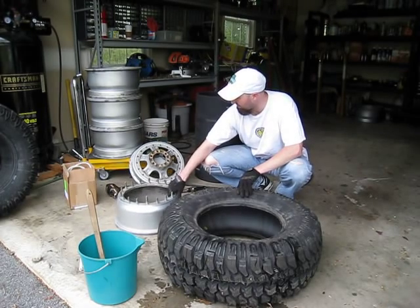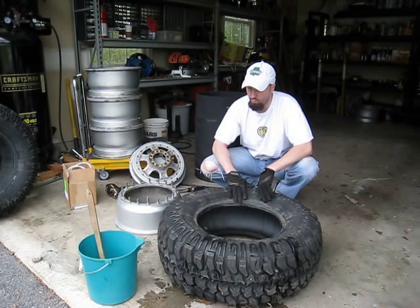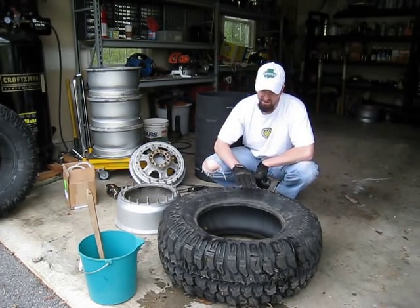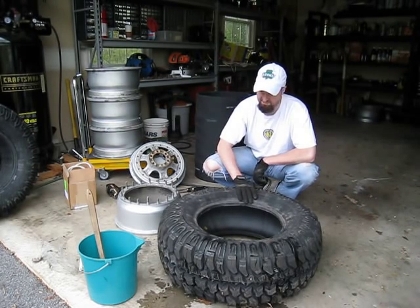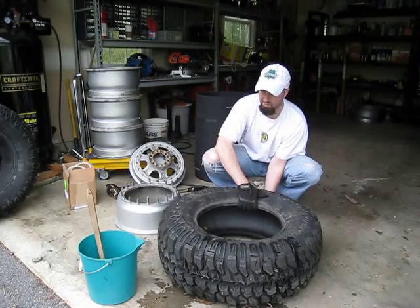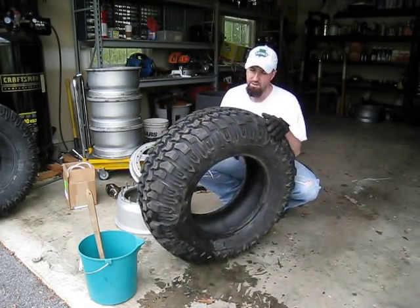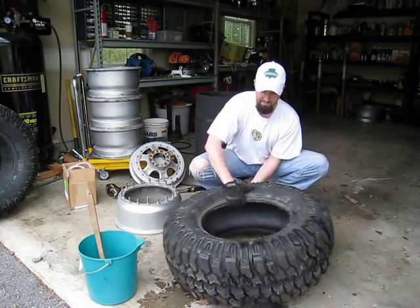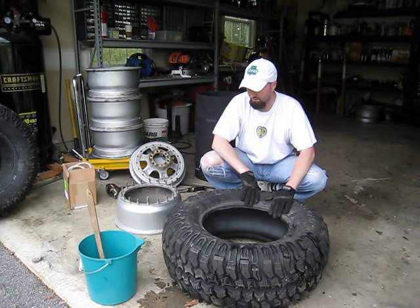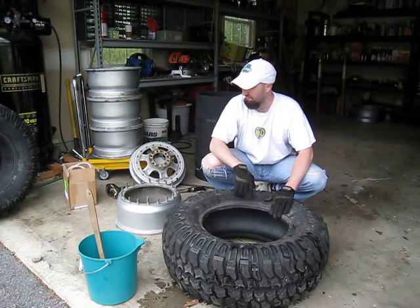We're going to start with the bigger piece of the rim. You need to determine at this point, based on your tire, which side you want to face in versus which side you want to face out. In our case, we're dealing with the Interco Traxxas MT — it's a mud-terrain tire, but it's a black wall with the same design on both sides, so it doesn't make a difference which side we lay out. Just something to note if you've got white walls or white lettering that you want to face out — that's the side that's going to face down at this point.